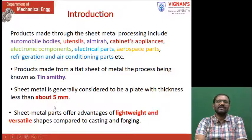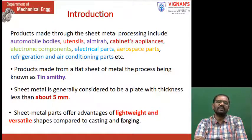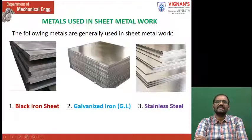Sheet metal parts offer many advantages — first, they are lightweight and versatile. Different types of shapes can be made easily that cannot be made by casting and forging processes. The following are generally used as sheet metals: black iron sheet and galvanized iron sheet.